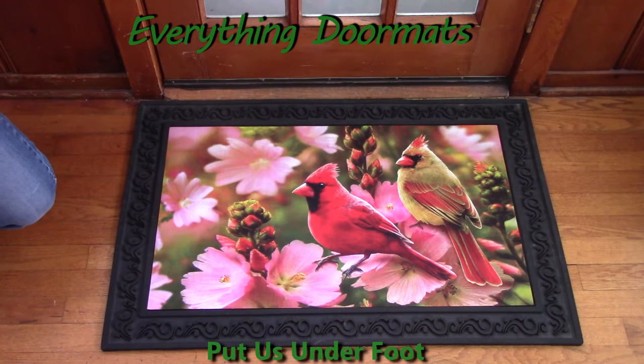We have so many new mats that came in for 2017, plus great ones from years past that continue to be popular. Check them all out — we cannot wait to ship them to your door.